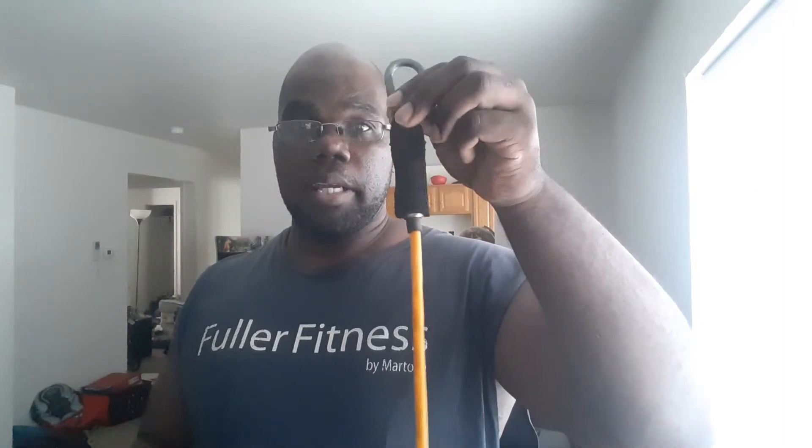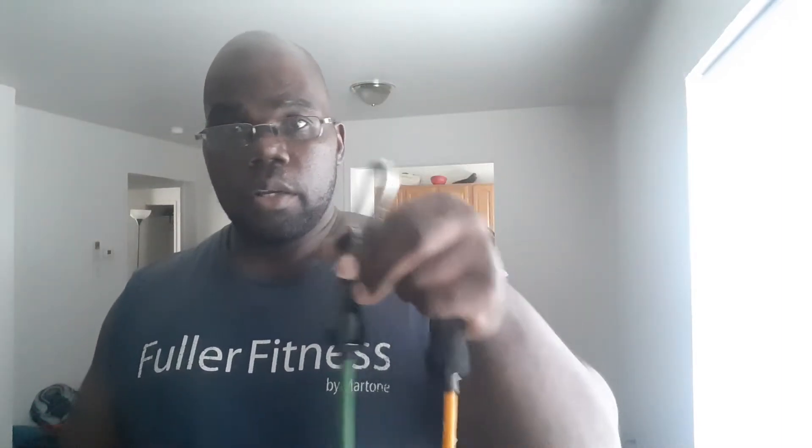The minimum band, depending on which one you get, will likely be yellow, equivalent to three pounds — but the more you stretch any band, the more you'll feel it. The next one would be green, which is basically five pounds. The third one is equivalent to eight pounds, at least when you're starting. Again, the more you stretch it, the more you'll feel it.